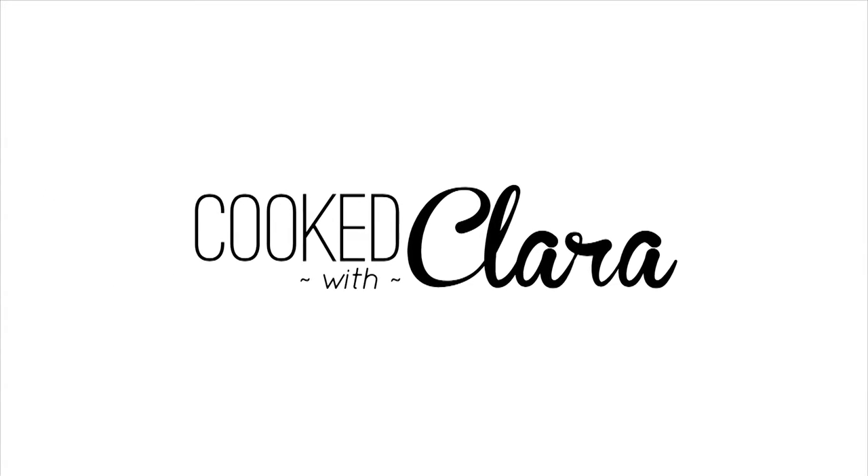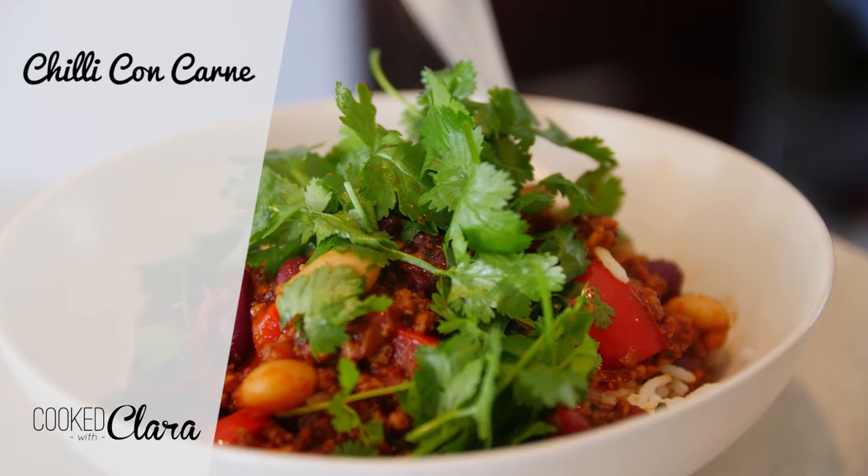Hi and welcome to Cooked with Clara. Today I am going to show you how to make chili con carne.